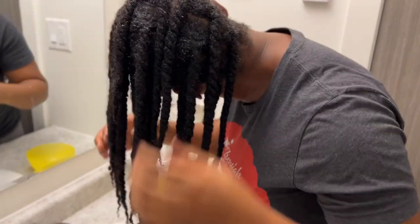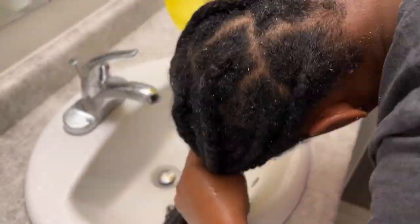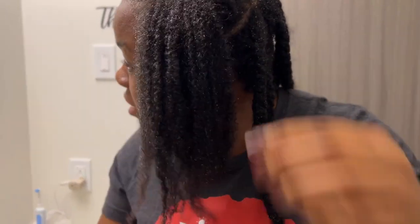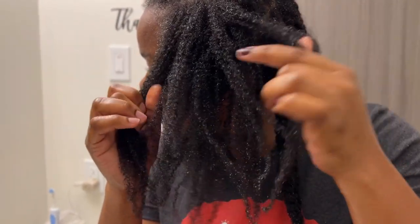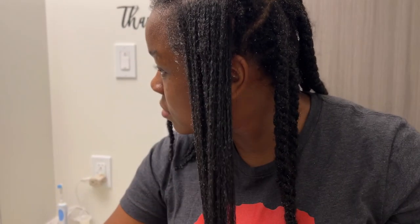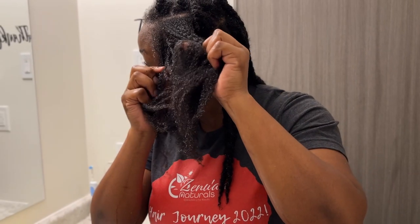I'm back and now it's time to wash this out. It doesn't have to be perfect because I am going to shampoo, so I'll shampoo and all the residue will come up. But just look at the definition and the moisture — it feels great, it feels so good.